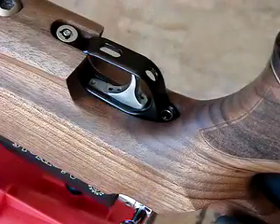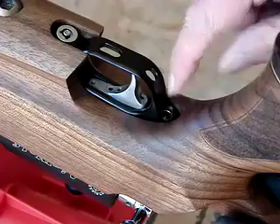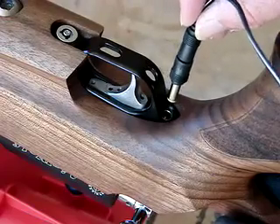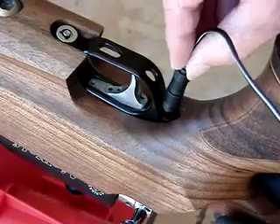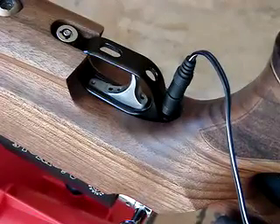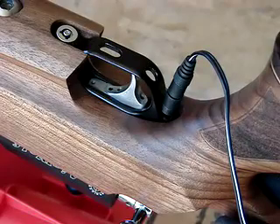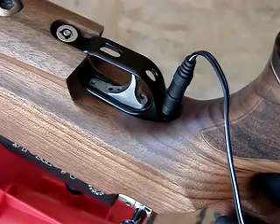Next, you pick up the charging cord. Right behind the trigger is a connector and all you do is slide the charger cord into the hole right behind the trigger and you'll hear two beeps — now you're ready to charge the gun. The Airwolf will take about 14 hours to charge, so be sure that you give it the full 14 hours before you go to the next step.